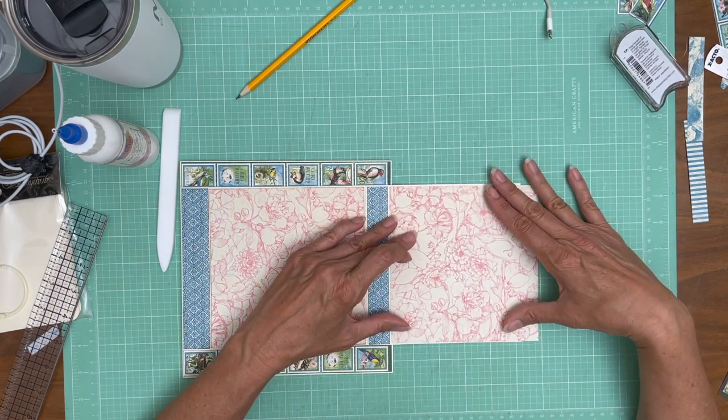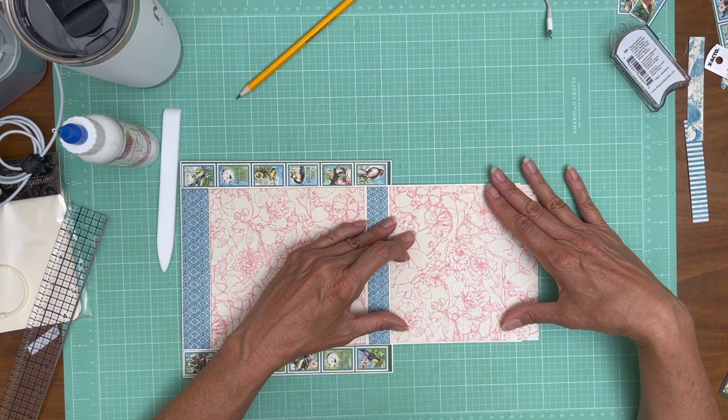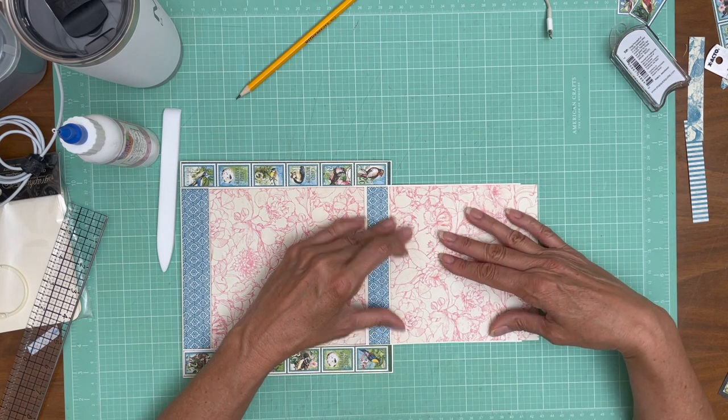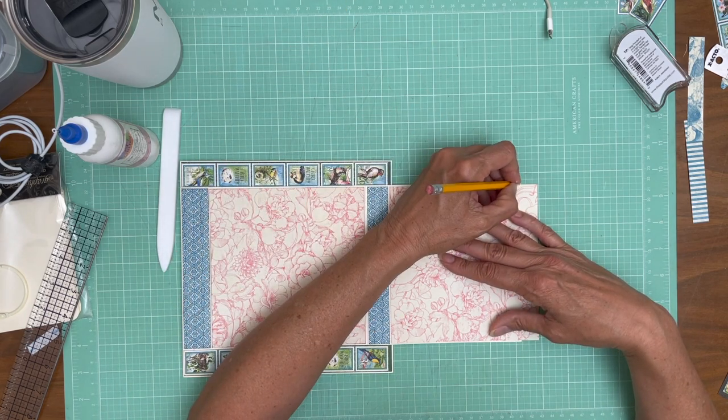There are faint words running across the pattern, so make sure you've got the orientation correct. Then we're going to mark it and trim it.